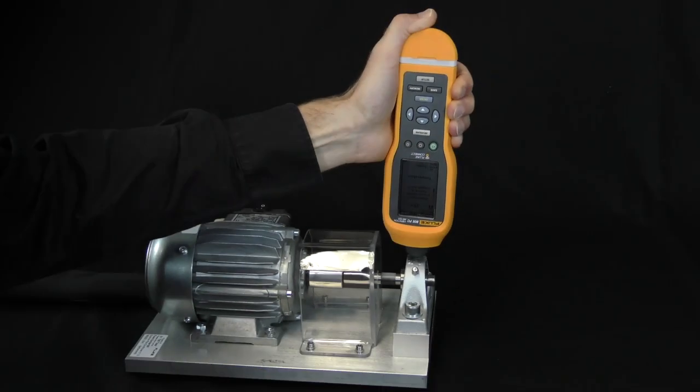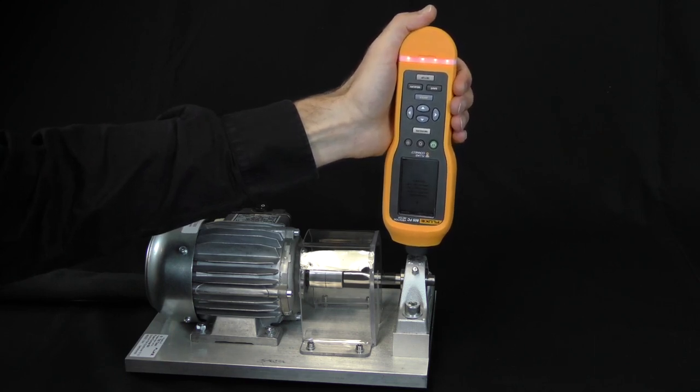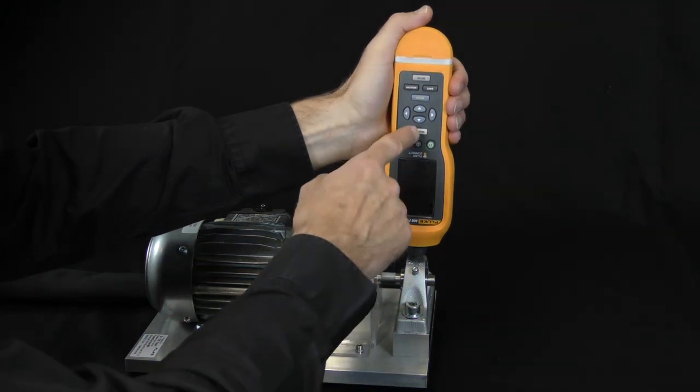If the measurement is not performed correctly, the Fluke 805 FC LEDs turn red. But that is not such a big deal — you can easily start your measurement again.